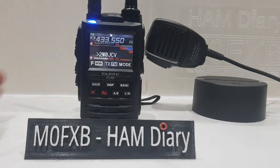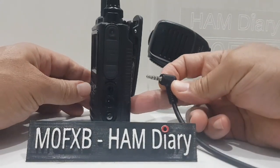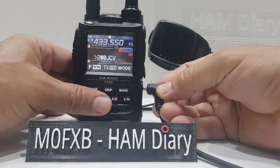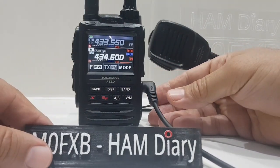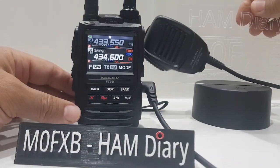There you go, and then we'll plug in the speaker mic, which goes in the top one here. I've taken out the grommet — I find that the grommet pushes it out, so that's why I've taken it out. Right, let's have a listen when someone speaks.